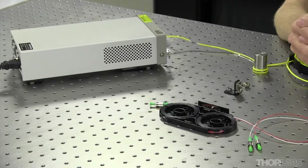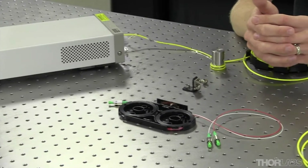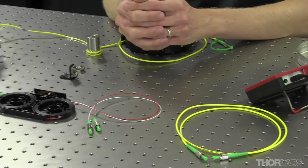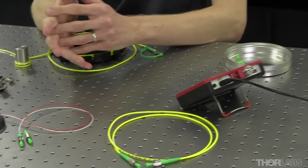Hi, welcome to Thorlabs. My name is Dave and today I'm going to be talking about measuring the insertion loss of optical fiber components. Today we're going to show you what's called a single-ended or one cable reference insertion loss test. I think this is the most straightforward procedure for an insertion loss test and hopefully most useful in a lab setting.